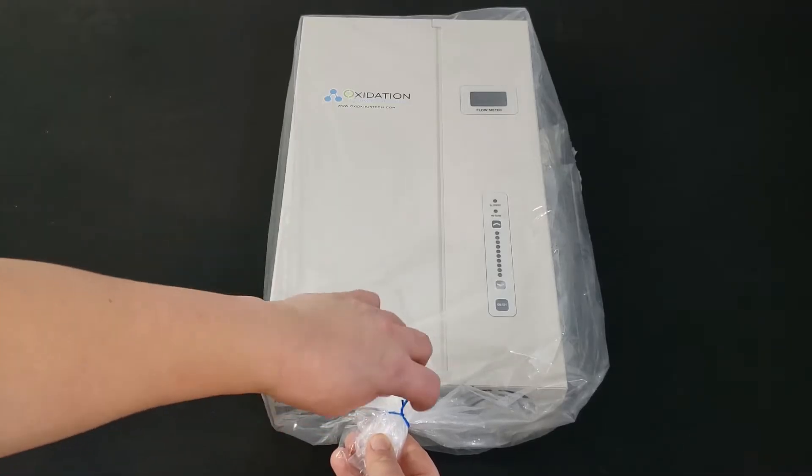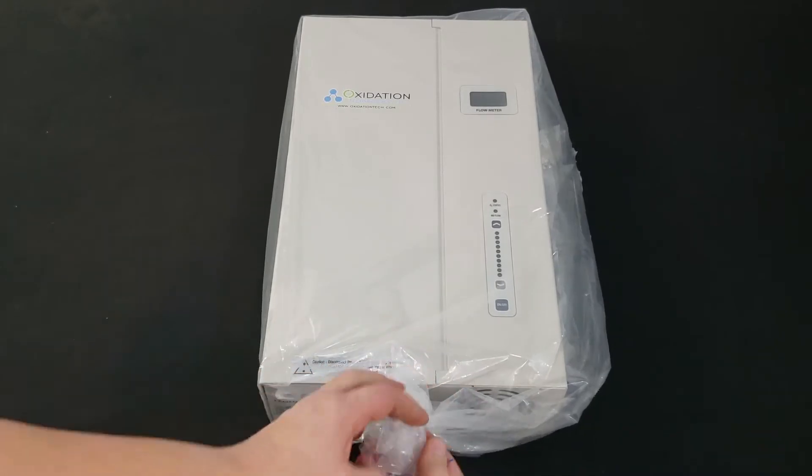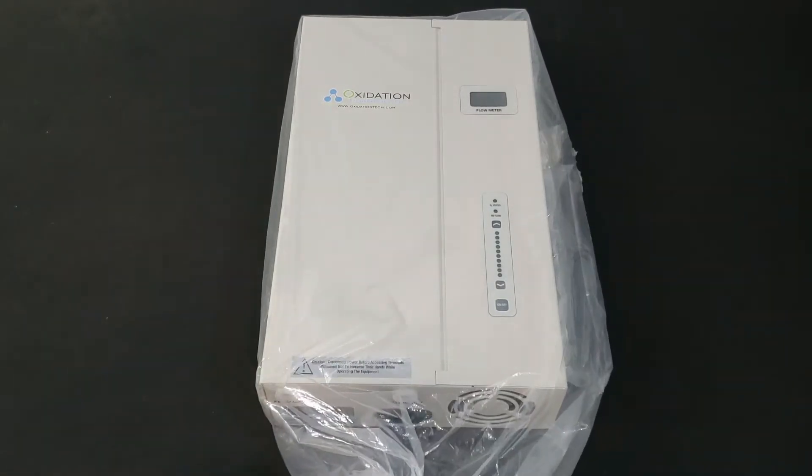This video will show you the items you receive with the VMUS-4 ozone generator and give an overview of its main features.